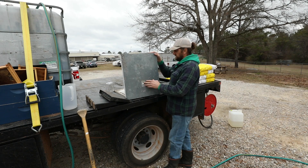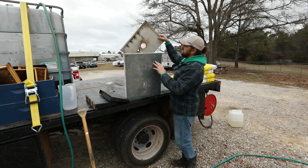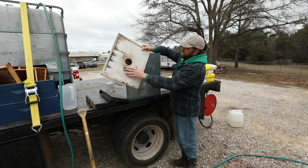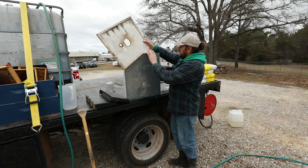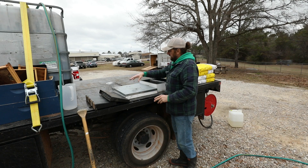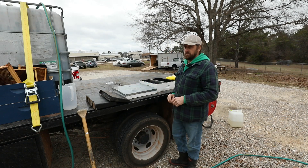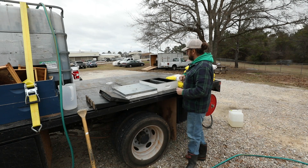But once the hard work's done, you've got something that will last for life as far as an access point. You will have to cover it during times of the year when you don't want a hole in the top of your colony.